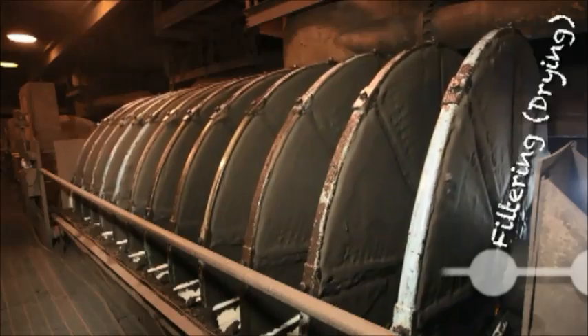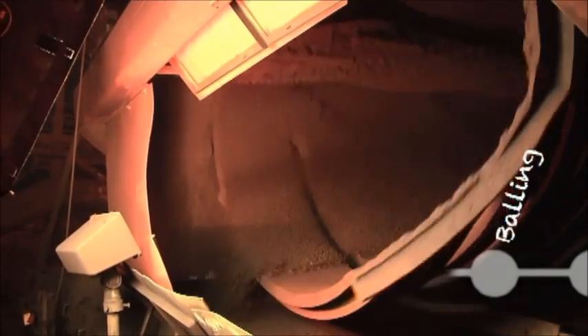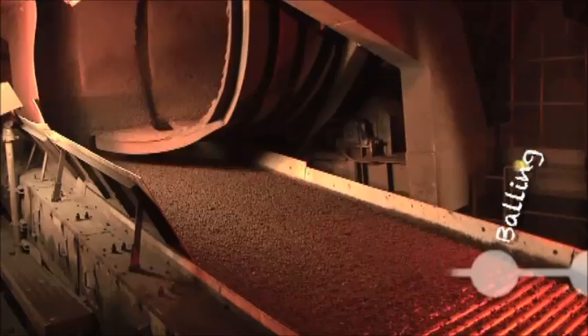We take the iron content and it flows through pipes over to the filtering process. The filters extract the water, and after it goes from the filters it is transferred to balling, where huge balling drums rotate around and around until they make what we call green balls.